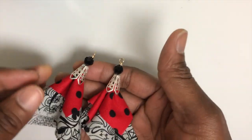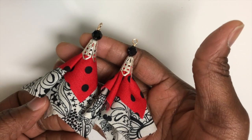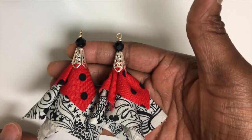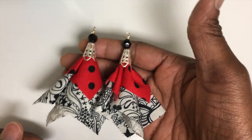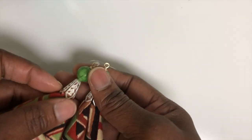These are made out of fabric and they are very lightweight. This is item number five — part of the fan collection. And last but not least, this is item number six.